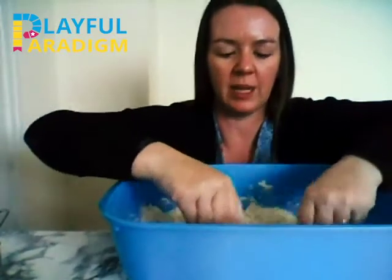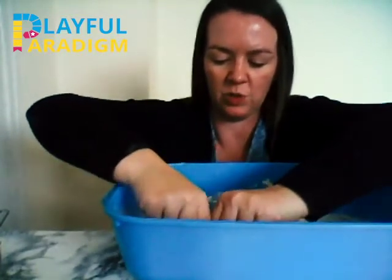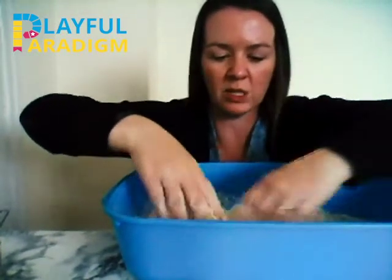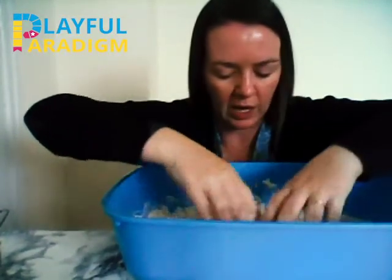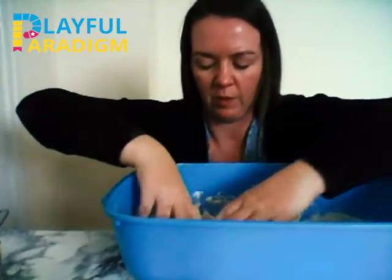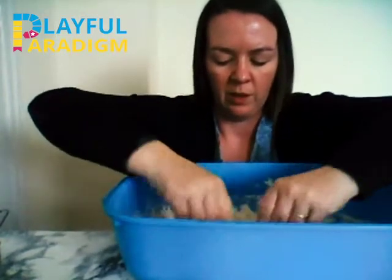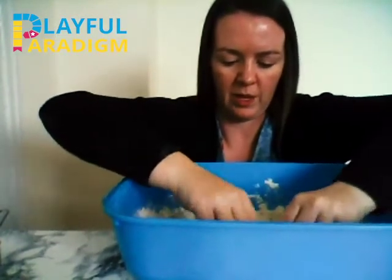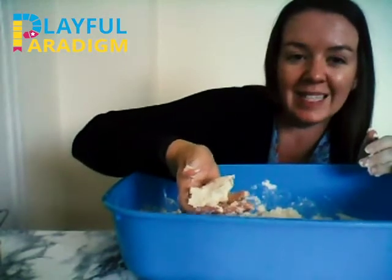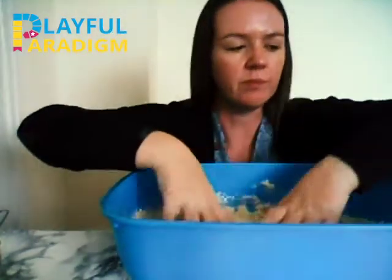If you use a nice big tub like this, or a tough tray if you have one at home, it contains the mess a little bit. You can also do it outside so the mess can stay outside, or in a small tub up on a high chair for a baby — because it's safe for a baby to take little bits of this, as it's only flour and oil. You can keep it for a couple of weeks. Now it's all mixed together, and you can clump it together and it will stick, and then it just breaks away again. It's nice and soft and crumbly.